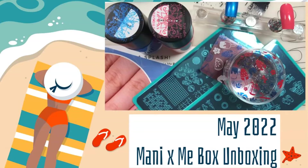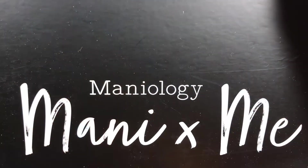Hello nail peeps and welcome back to Decorate Every Nail You Got. This is where nail things happen, so just subscribe.